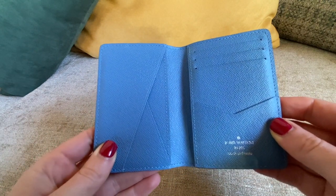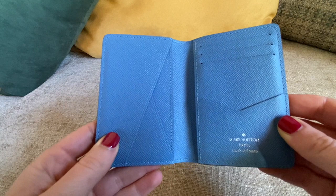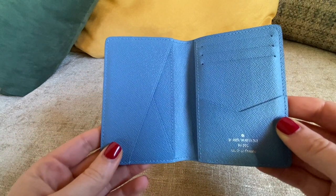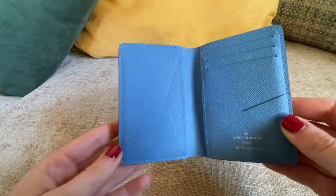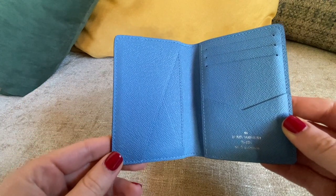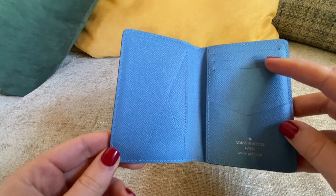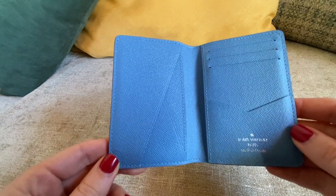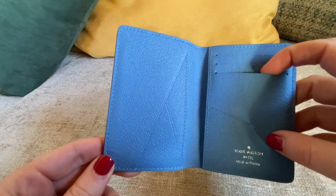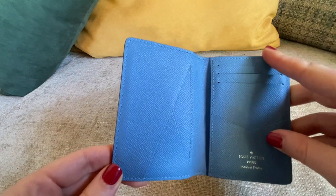I like card holders because I don't like to carry much cash or coins. I usually don't have coins with me, and if I have some spare coins I keep them in my bag. Every time I change my bag I find some coins in the pockets! I really use my cards mostly.